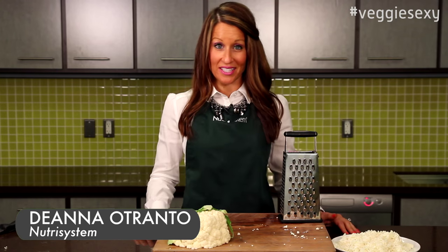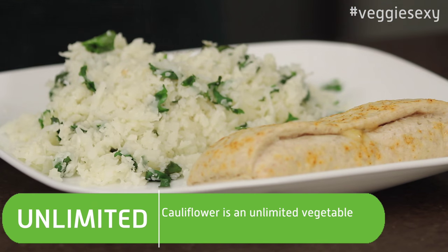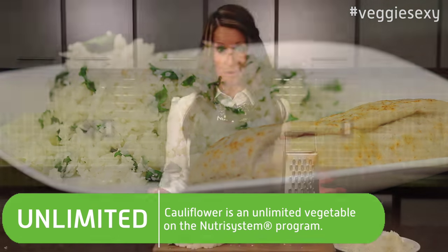You can turn cauliflower into rice. It's super easy, and the best part is you can enjoy as much as you like because cauliflower is unlimited on the Nutrisystem program.